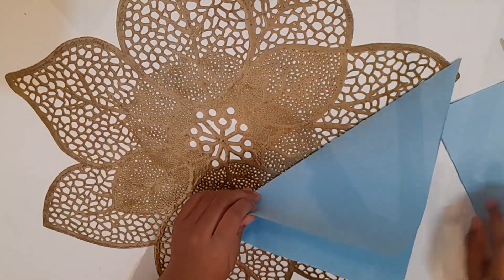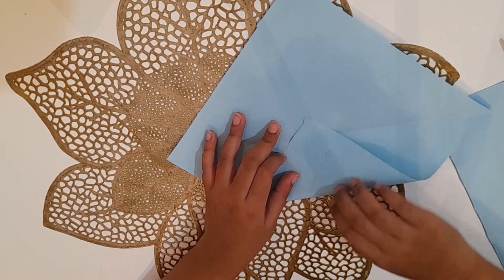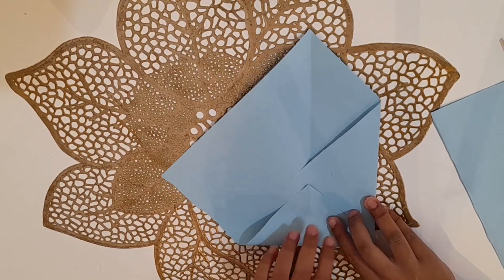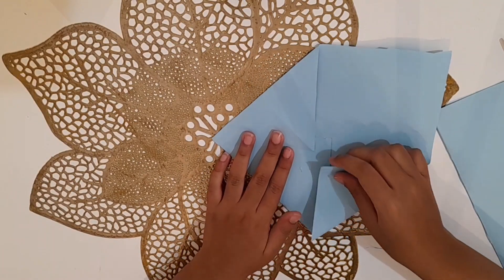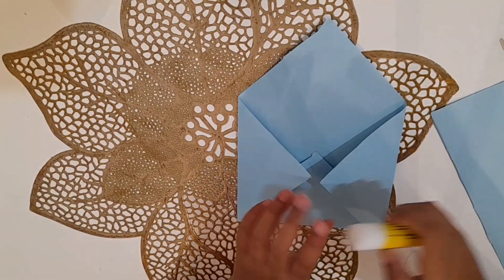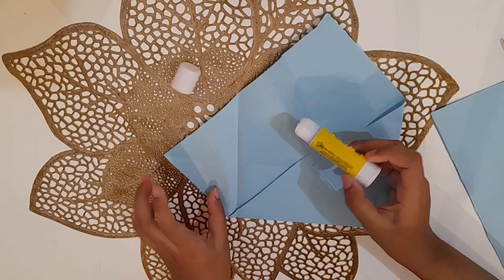Now that we are done cutting the square, we will take it and fold it like this. Now we will take glue and stick them all together.